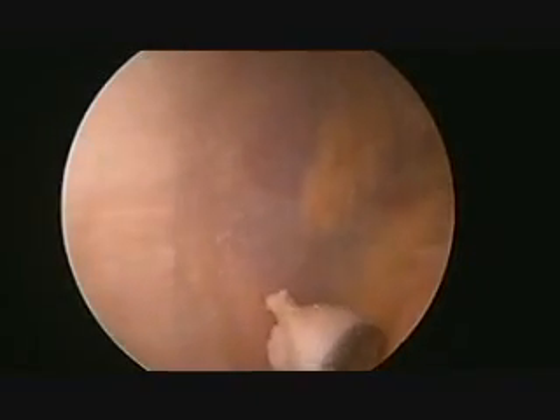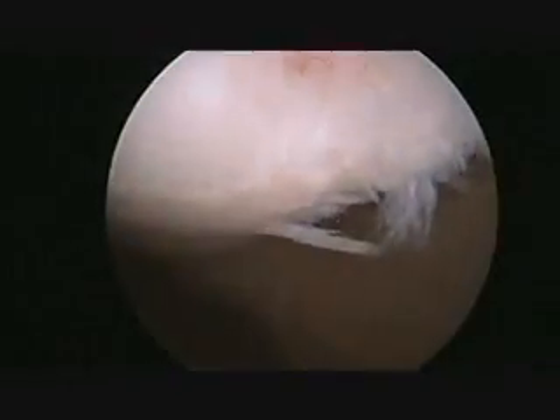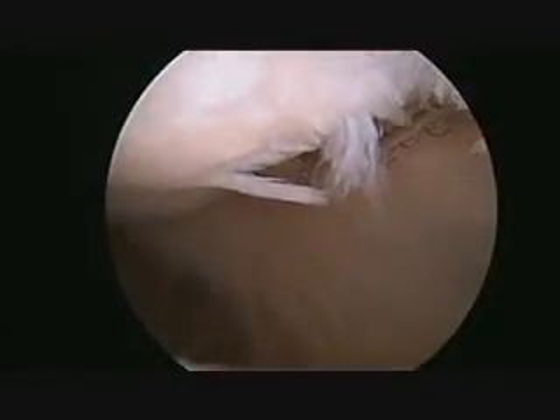The knee should be examined again to confirm no other loose bodies. Once all of the loose bodies have been removed, the examination of the knee continues to identify the source of the loose body.